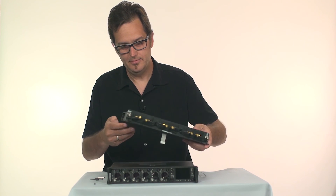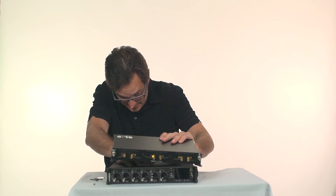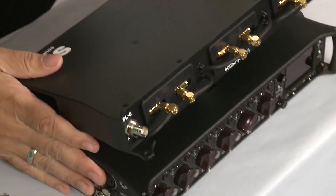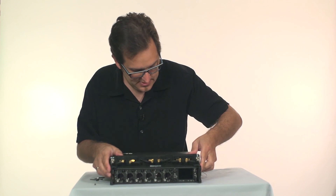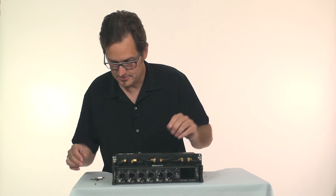Now we're going to flip this over and this ribbon cable needs to plug into the 688 like so. You can see it's like that — now press that down. There's a little pocket for the ribbon cable to sit in.